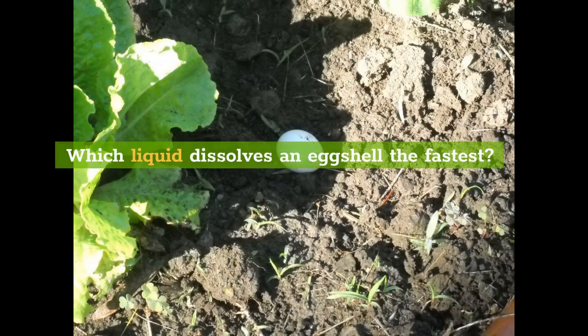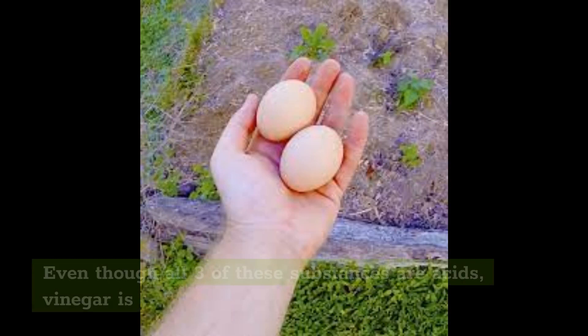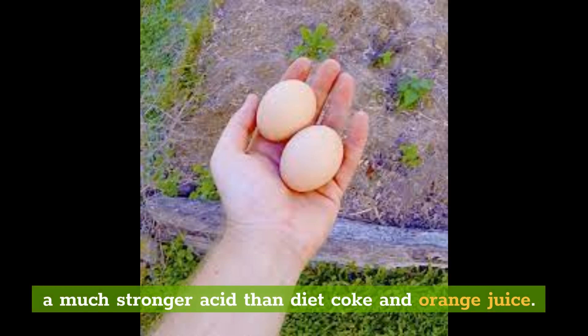Which liquid dissolves an eggshell the fastest? Diet Coke has a pH of 3.1, orange juice has a pH of 3.5, and vinegar has a pH of 2.5. Even though all three of these substances are acids, vinegar is a much stronger acid than Diet Coke and orange juice, and therefore it dissolves the eggshell much faster.